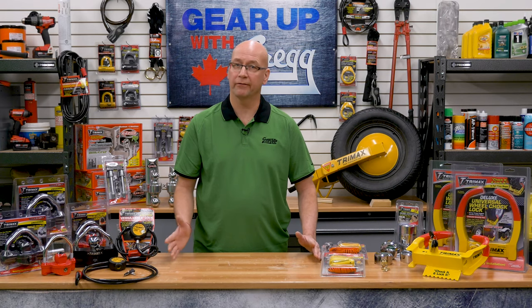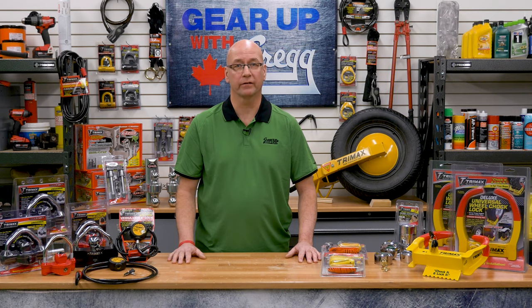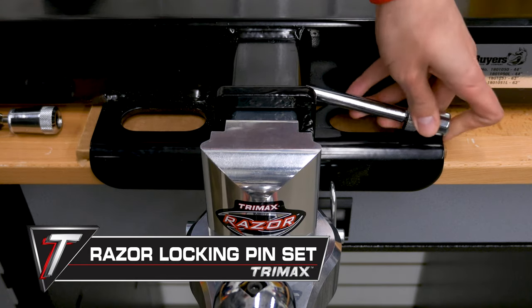Once your trailer is level, you'll want to make sure your hitch is locked into the receiver tube. After all, you don't want someone coming along and driving off with your trailer. The Razor locking pin set has everything you need to make sure that your trailer isn't going anywhere.